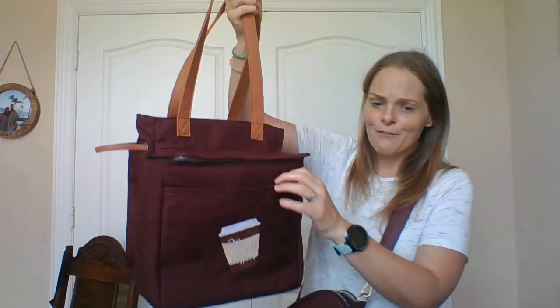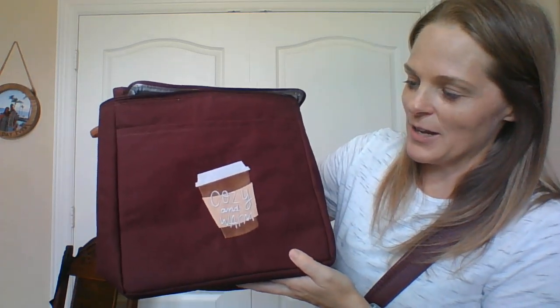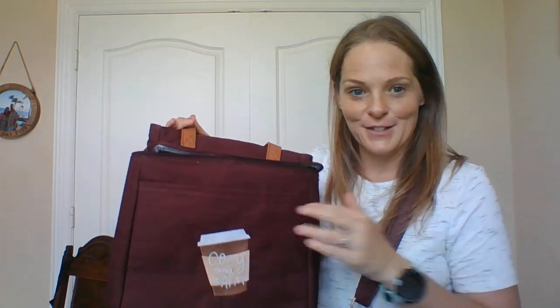And then you have this beautiful bag that you can put all of your vegetables in that you grab at the farmers market, or maybe some goodies that you find at a pumpkin patch. I'll show you these cool features. First of all, look at this personalization — we have so many ways to personalize your bags. You can put your name, your monogram, or any of our fun icons. This one has a coffee cup and says cozy and warm, and I just think it's so cute.